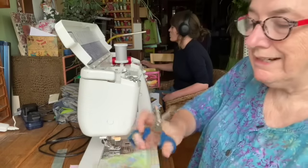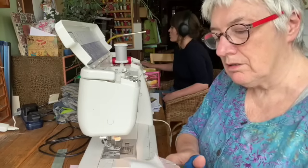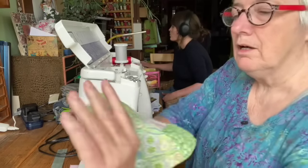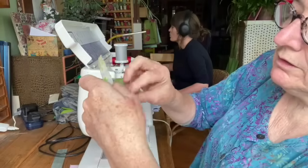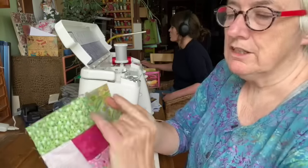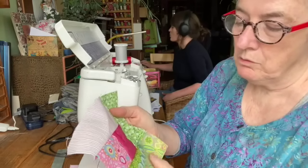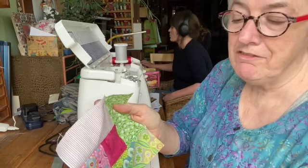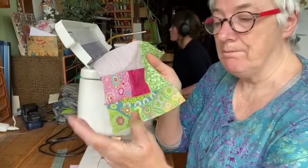I'll just trim this end off here now. When we finger press that one open, you can see that we've got two fabrics there, one fabric there, but we've got three fabrics there - so that's where the next one's got to come.